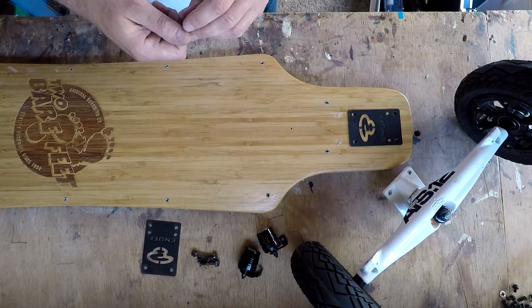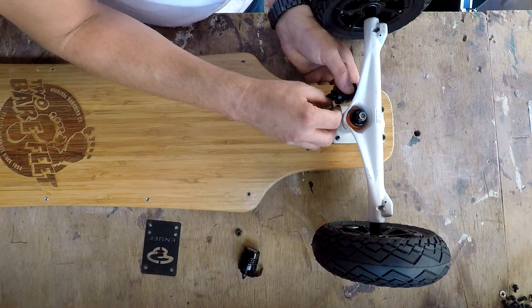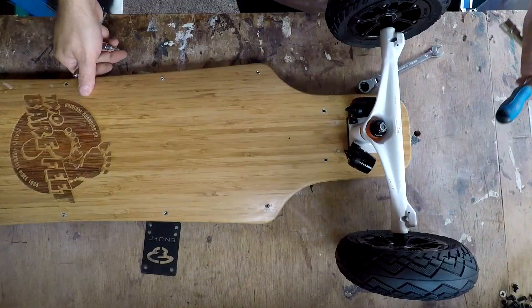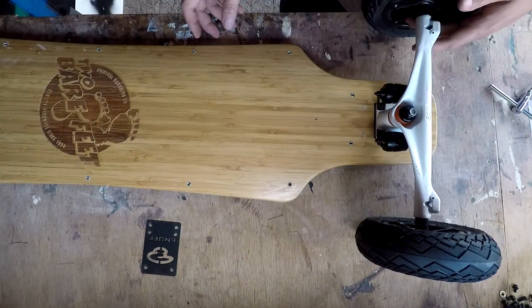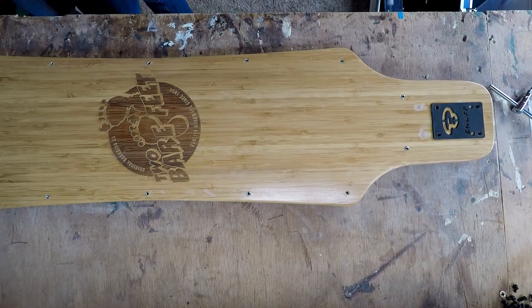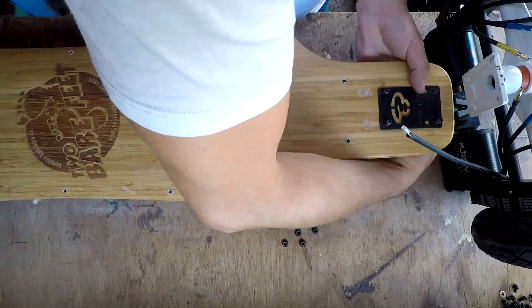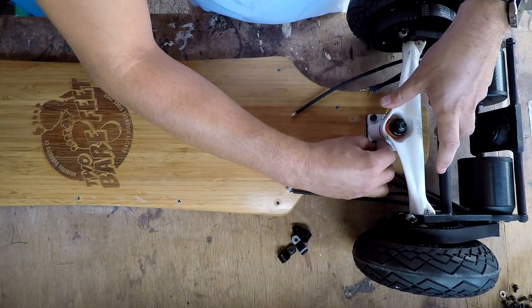I'm now going to mount the trucks to the board. I've fitted a little shock pad in between the trucks and the board to see if that will help a little bit. I'm also mounting two little lights — these aren't very bright but they will help make me a little bit more visible to other road users. On the back, instead of mounting lights, I'm going to put little tiny P clips to use as cable tidies for the motor cables.